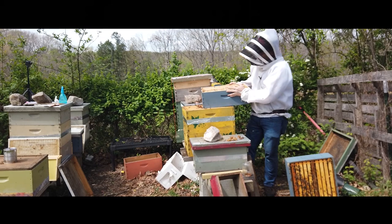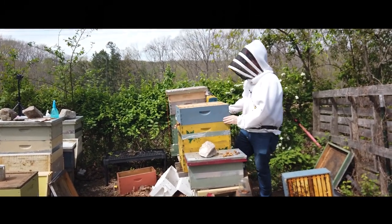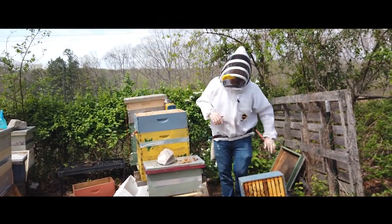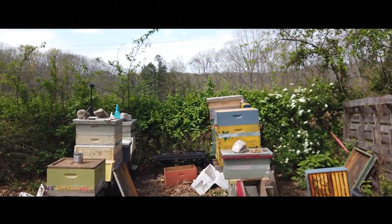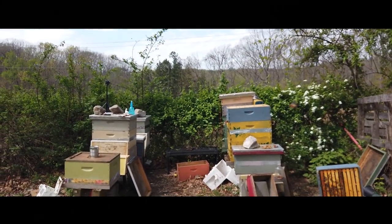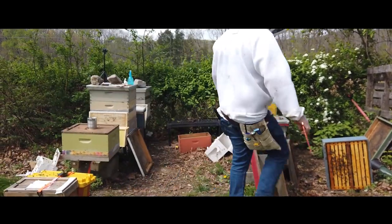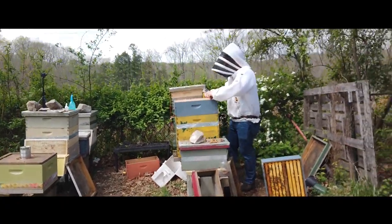I'm going to take my honey super that was not completely full and put it underneath the one that is more full. We have a tool that evenly spaces your frames from 10 frame to 9.